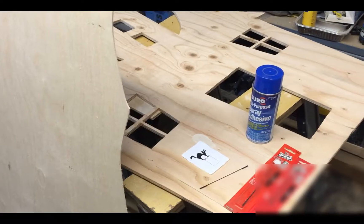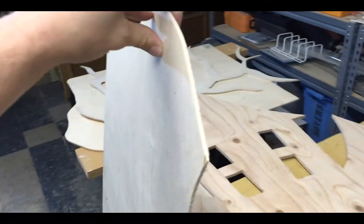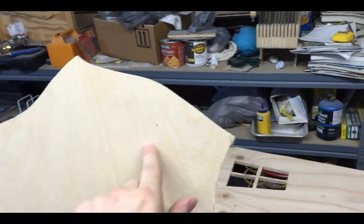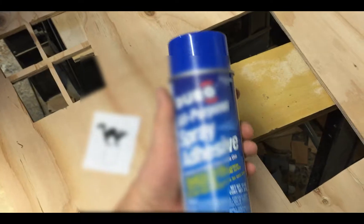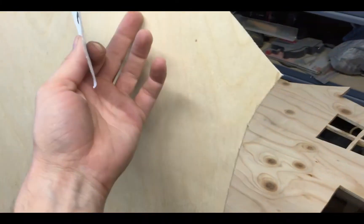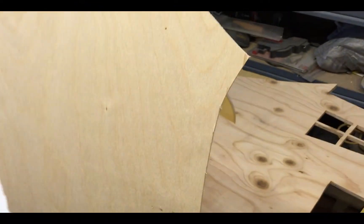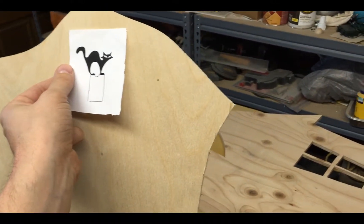Before I begin cutting the cat out, I'm going to use this eighth-inch plywood and cut out a small area, then glue this to it. When you glue it, you only spray the adhesive on one side. If you spray it on both the piece of wood and the paper, it'll create a permanent bond and be hard to get off. So just do one side and glue it right on.